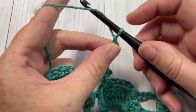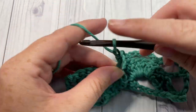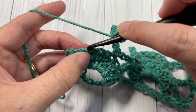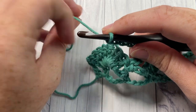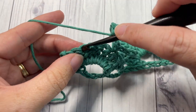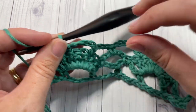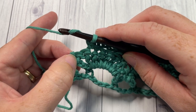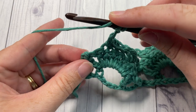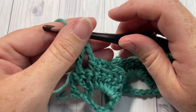You're going to repeat that all the way across — chain five, single crochet into the second double crochet of that set of seven, chain five, skip three, single crochet into the next stitch. Now skip three, single crochet into that next stitch. Chain five, and then single crochet into your chain five space if you had more stitches, keeping going across until you come to your final single crochet stitch. At that point chain two and work one triple stitch into your final single crochet. That brings you to the end of row three.